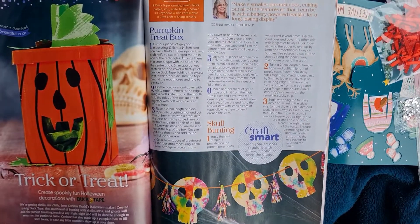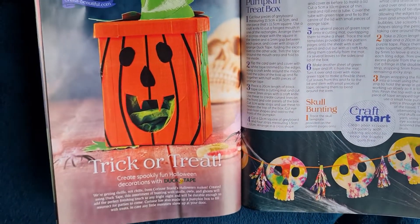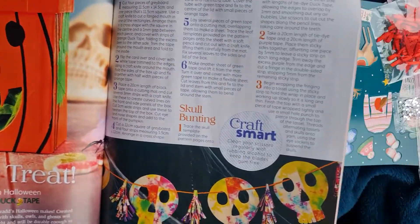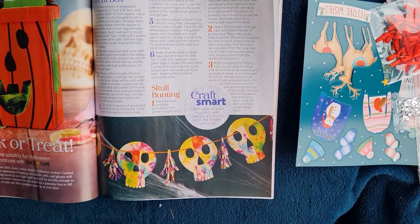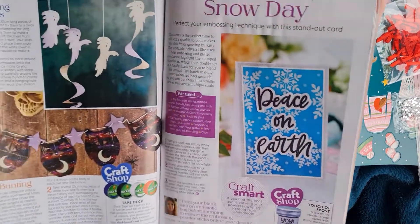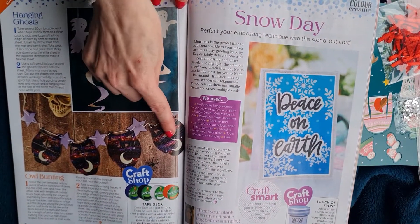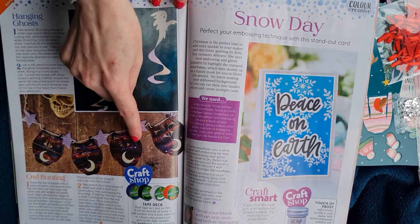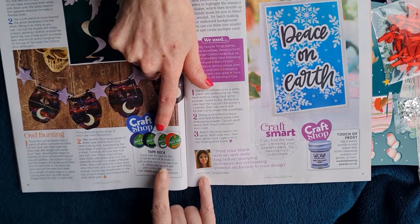Here we go - trick or treat pumpkin cheat box! There's a project to make a pumpkin treat box, a skull garland, bunting, and ghosts.